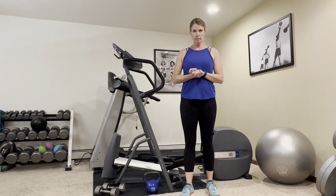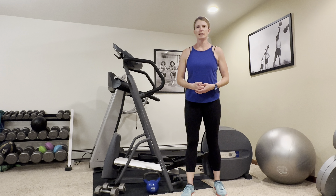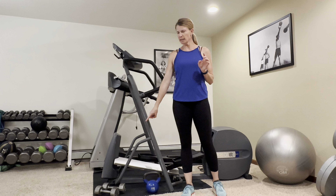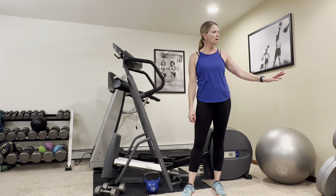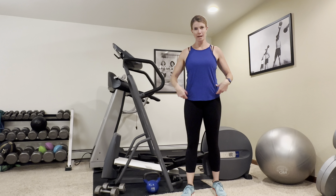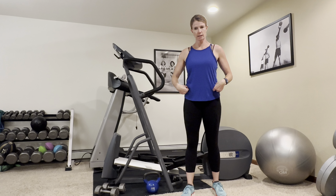Come into these workouts warmed up and ready to move. Five to ten minutes of a cardio workout just to get your heart rate up a little bit, get your muscles and joints warmed up, and your mindset ready for movement. Today we're going to need medium to heavier weight dumbbells, a fit ball if you have one, and a harder weight tube or band set up about chest or hip height.